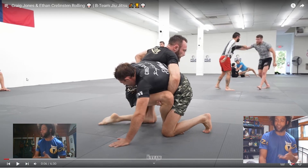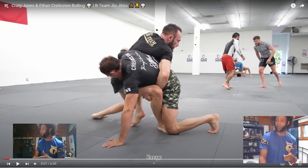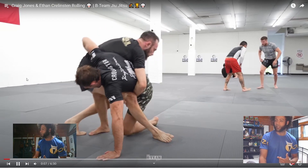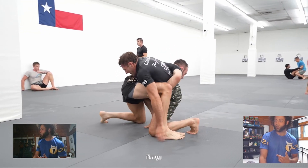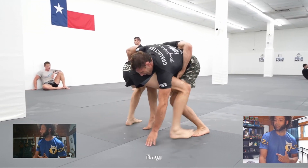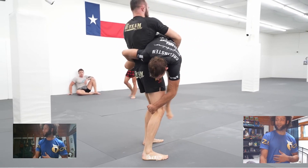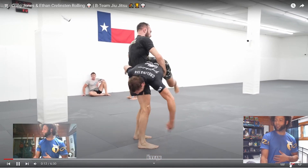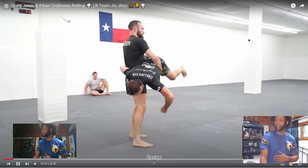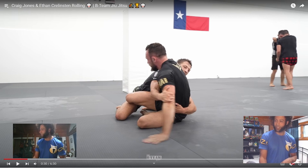Ethan's trying to muscle through this — he's trying to use the dark side, and that doesn't work. Craig is waiting for the right moment where Ethan's weight is in the right spot where he'll be light. He feels it, and there it is — boom. Going for a ride. You know it's good jiu-jitsu whenever your partner laughs, and there are frustrated sounds from Ethan.